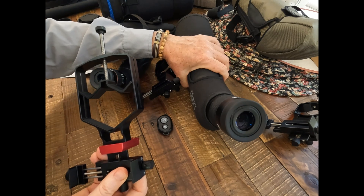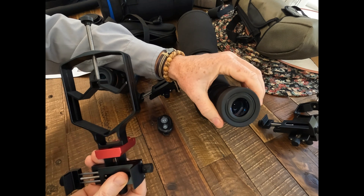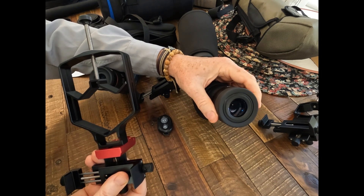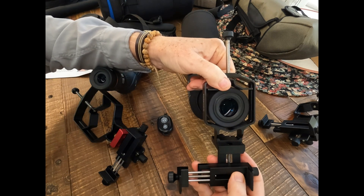Here I've got the top-of-the-line GoSky Eagle View ED spotting scope, 85mm, and it has a really large eyepiece diameter, which is really good to get a lot of light into the scope and into your camera. With the regular-sized Move Shoot Move adapter, it just barely fits.